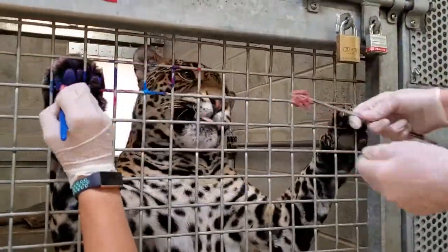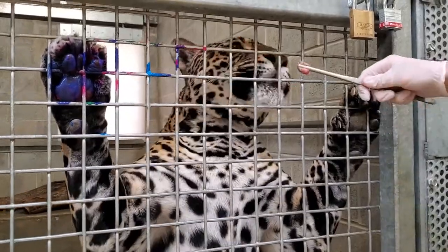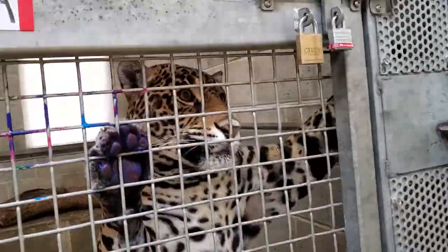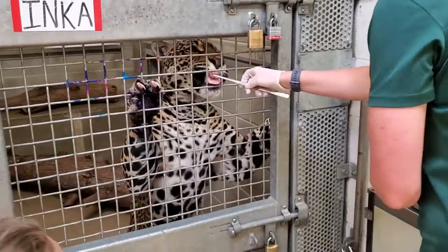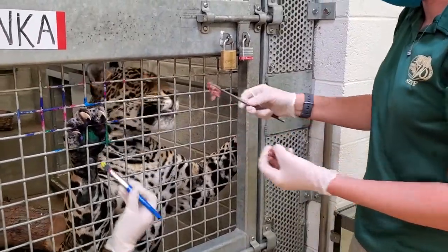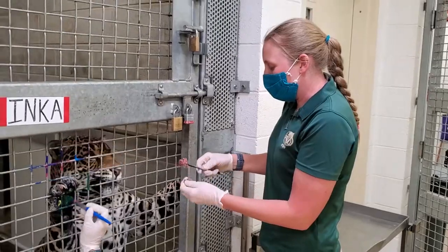This is a voluntary behavior. Obviously I'm not forcing her to hang out with us, but because she's getting well fed, she doesn't mind getting a little paint on her paws. Inka has made some incredible masterpieces over the years. She's our resident painter — she was the first jaguar to do this behavior, and now we've done it with Zian and Luna as well.